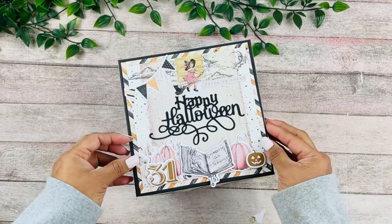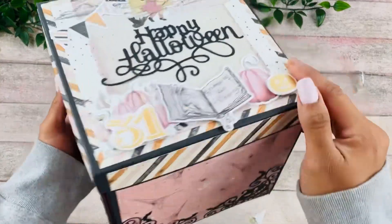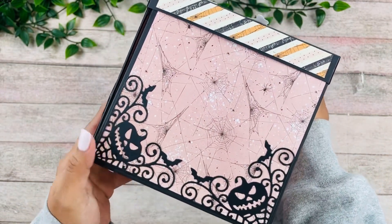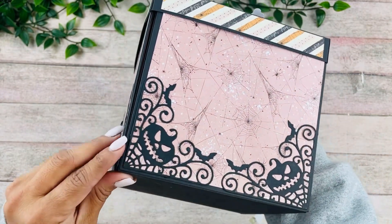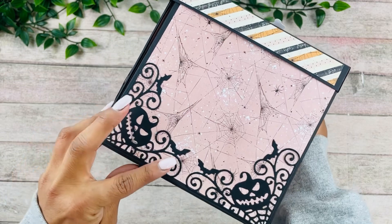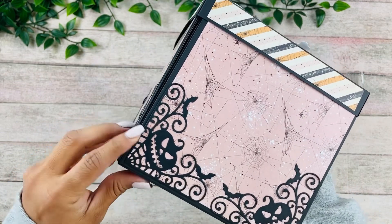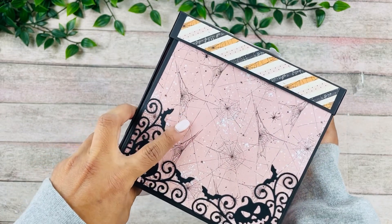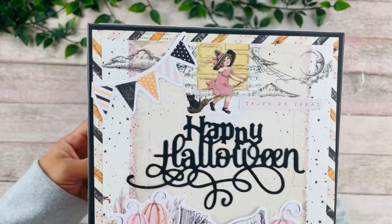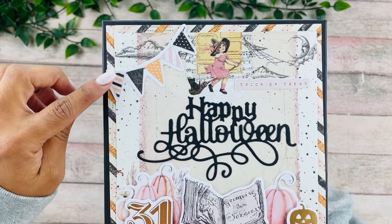Let's take a look at this project. The box measures six and a quarter by six and a quarter on all sides. This beautiful die here is part of the subscription box — I really like how it turned out. It gives so much detail, and I'm really loving this pink and black collection for Halloween. Here's the front of the box, which is another die that also came as part of the subscription box.